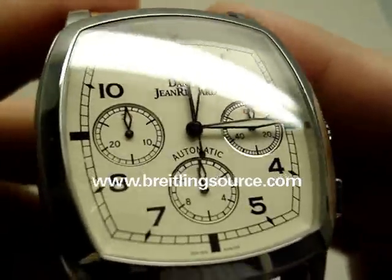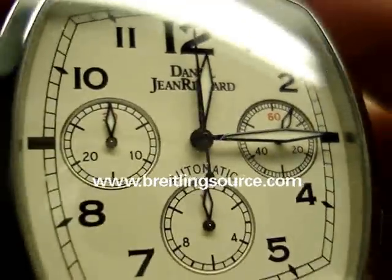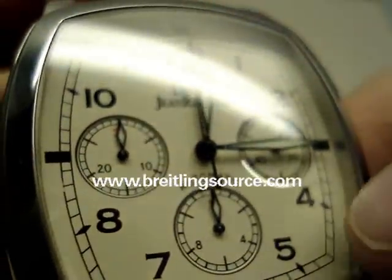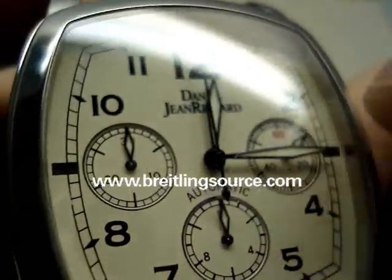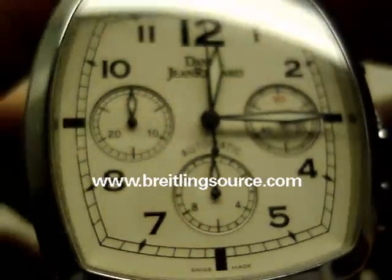This one has the cream face, and if you look really closely you can see there's sort of a milled out chrome edging on the sub-dials there, which is kind of a nice touch.